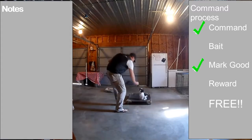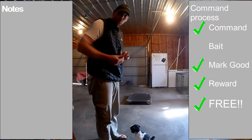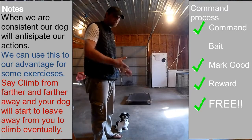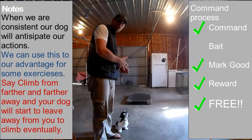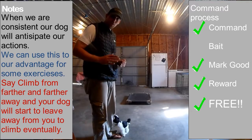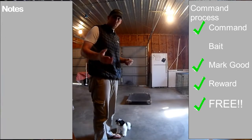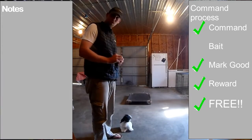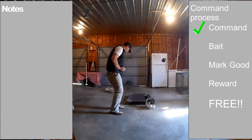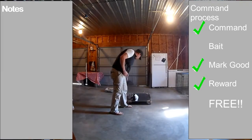As we continue to teach this process we want to start giving him the command earlier and earlier so that he understands what we're about to do. I start giving the command 'climb' as we're moving in that direction, and I can stay back because I eventually want him to leave away from me to get onto the climb — because it's nice when you're in a situation where you need your dog to climb that you don't have to walk them all the way over to it. You see how he left away from me a little bit?